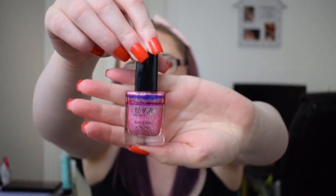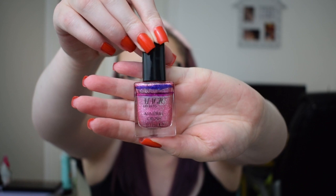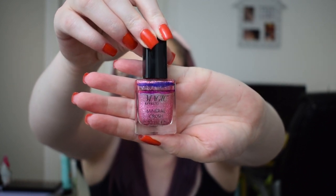The next one was Frank and Furter and for Frank and Furter I picked the Avon Magic Effect Mineral Crush Nail Polish in Rose Quartz. We were at the blue line and we are now at the purple line just below it. I have used this a few times — I'm not sure we'll get it done in this project but hopefully we'll see more progress as it continues.